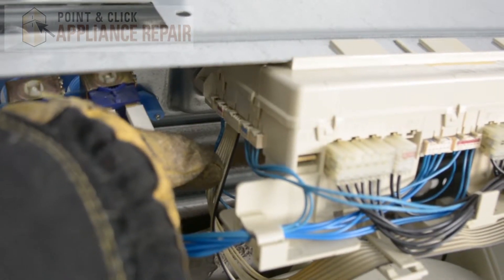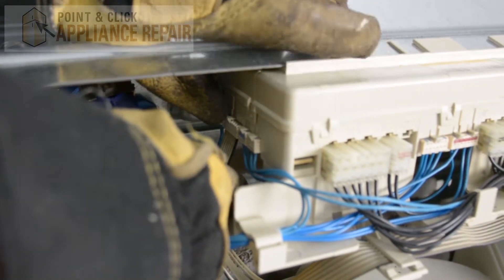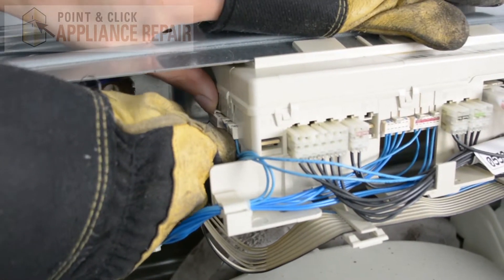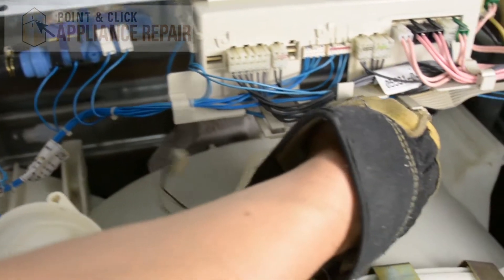Now what we're going to do is unplug our user interface right here. We've got this clip that holds it in place, so we're just going to lift up on that clip and then pull the wires out. Now we're going to remove the cable from each of the clips that holds it in place.